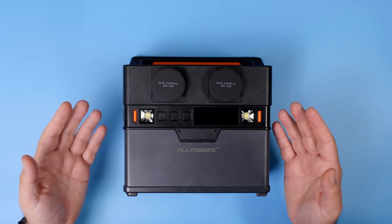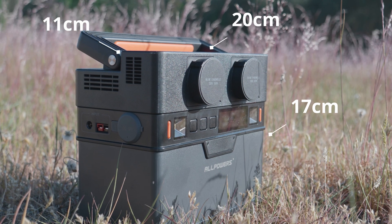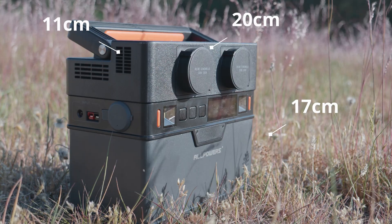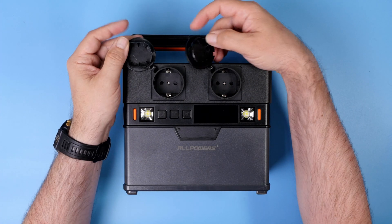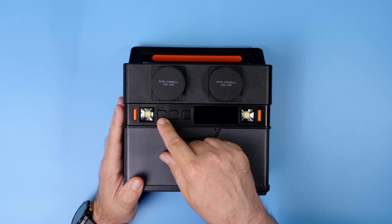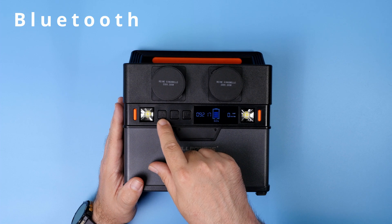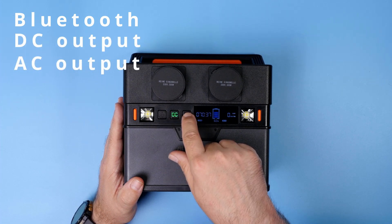That's the AllPowers S300 power station — roughly 20 x 17 x 11 cm block with a carrying handle on the top. On the front side you get two AC outlets protected with little covers. Three buttons on the front allow you to turn on and off functions of the power station, like Bluetooth for wireless access, the DC outputs, and the AC outputs.